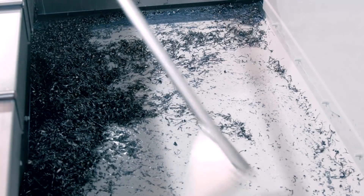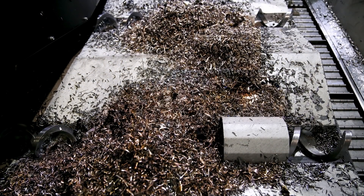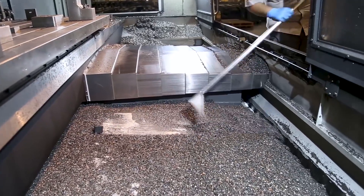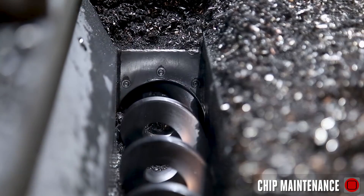At the end of the day, take a minute to clear chips off the bottom pan. If you're running steel and let those chips sit, they can start to rust. And if you're running cast iron, this is even more important. Make sure cast iron chips are cleaned off the bottom pan and discarded out the auger or conveyor.